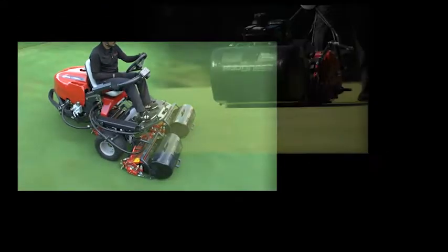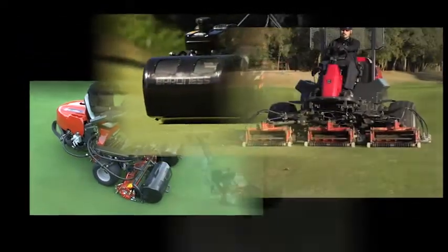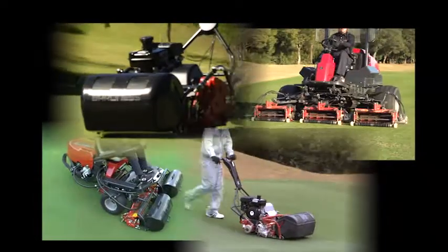Variable mowing performances at the same height of cut setting. We call this B-ACT.